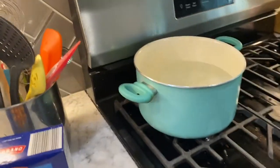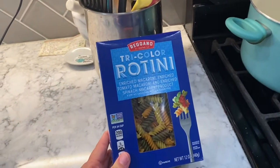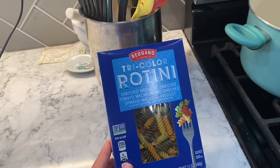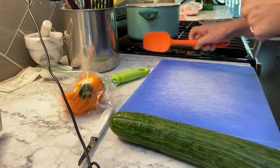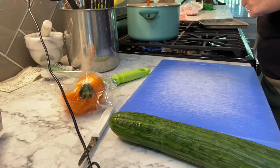The first thing we're gonna do is boil our pasta. For this I am using tricolor rotini — you can use just about anything you like, but that's what we're using today. I'm going to boil that according to the box. So we've got our pasta in here cooking.